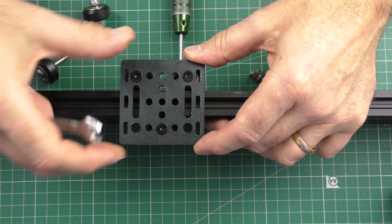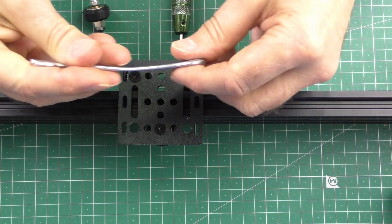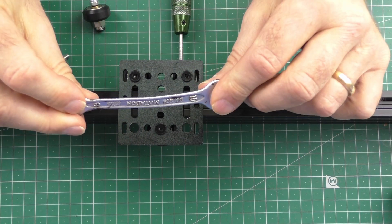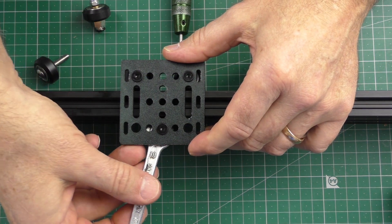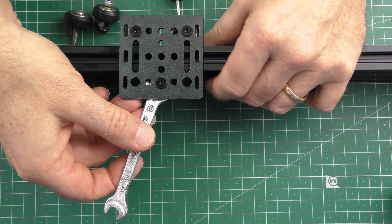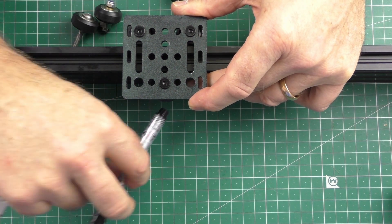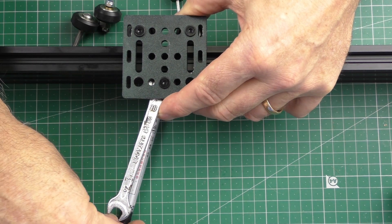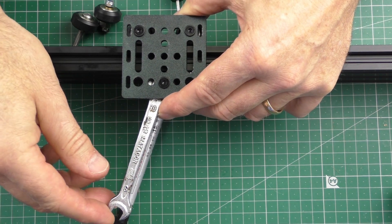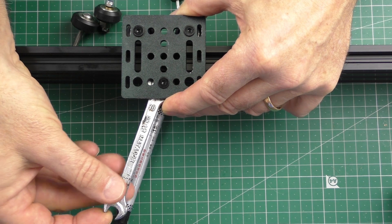I can still feel a rocking motion so I'm going to adjust it again. Look at how little I moved that spanner. Let me get that better in the shot — you can see where I'm adjusting. And that's it, adjustment done.